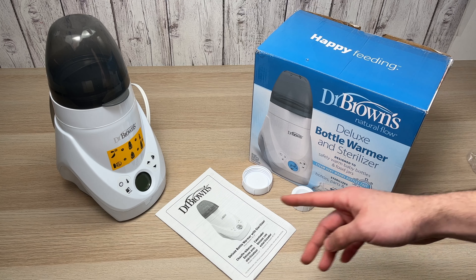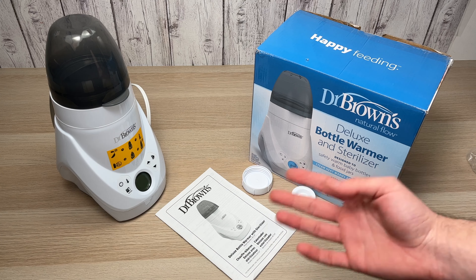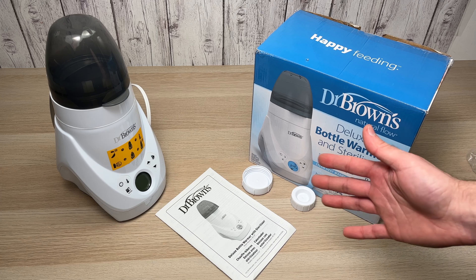If you want to get one of these, I have put an affiliate Amazon link in the description so it's easier for you. If not, just leave a like, a comment, and I'll see you in the next one.